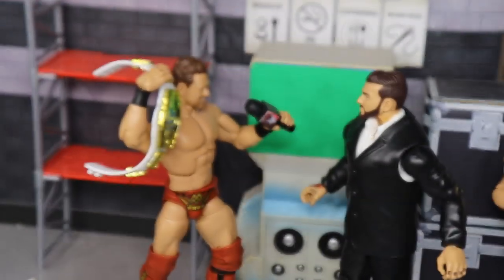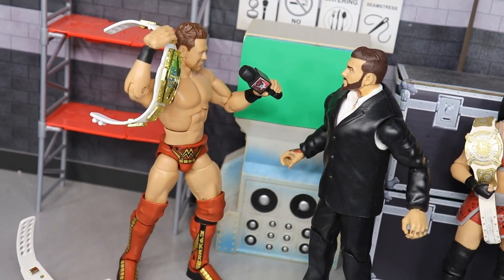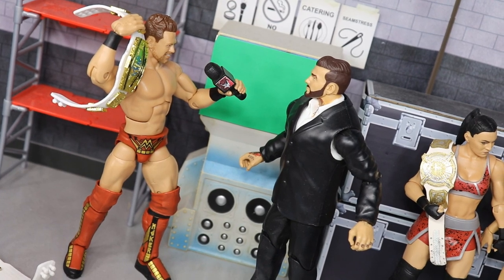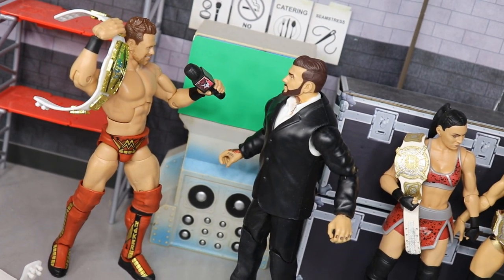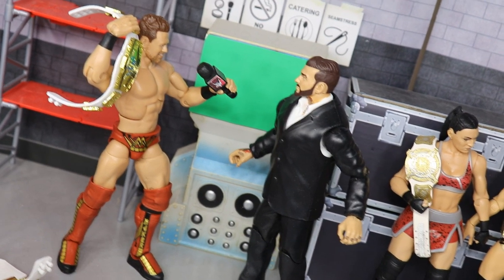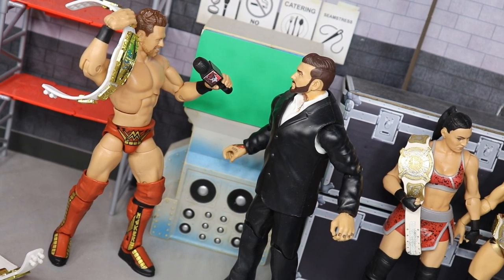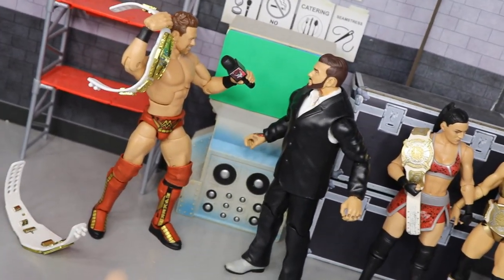Just beyond that in the back you have the Miz giving us one of his fiery promos — he beats Shinsuke Nakamura for the Intercontinental Championship is what this is signaling. He's doing those passionate promos he used to cut on Talking Smack with Daniel Bryan and Renee Young, and he's doing that to Corey Graves — who is completely shocked. We need a heel Miz as IC champ. We haven't seen him in a big marquee matchup since WrestleMania, so I'd like to see the Miz win here. Here he is cutting a nice promo interview with Corey Graves.